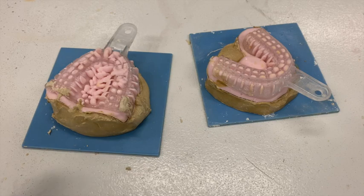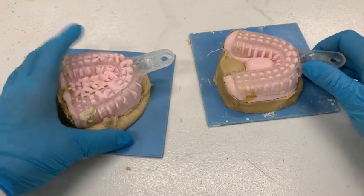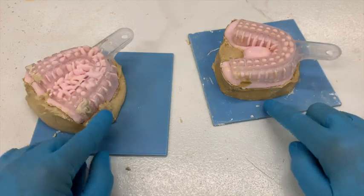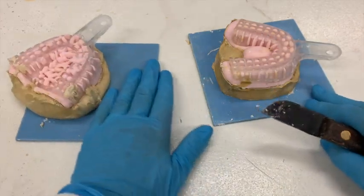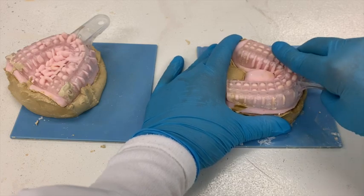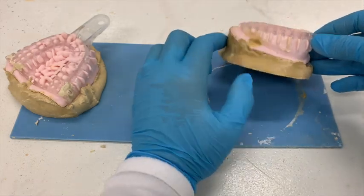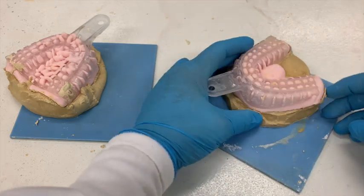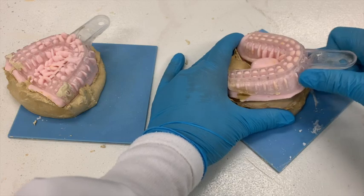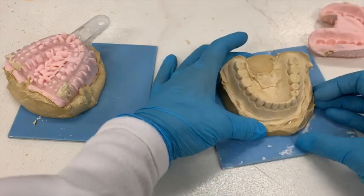It's been over an hour since I poured these up, so I'm going to separate and get rid of the impression on my model. I'm going to start with this one here. I always like to start by just trying it with my hand first. If you didn't get any gypsum that went up over the impression, it can be pretty easy to take off. I'll just hold on to the base and pull up — and that one came off extremely easy.